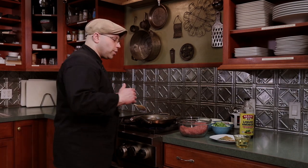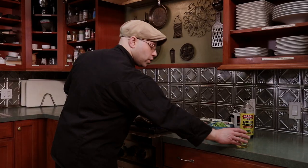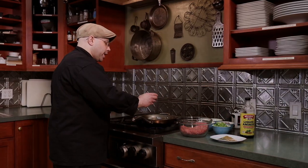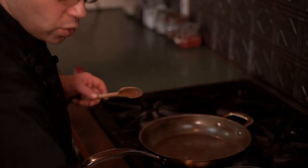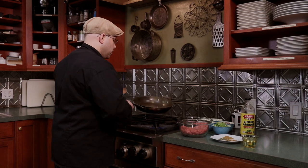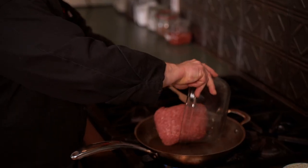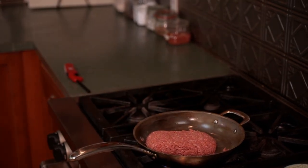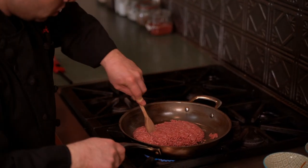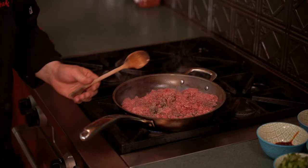We're going to start off with our beef — it's going to take the longest to cook and we really want to simmer it down. We're using a 90/10 blend, so there's not a lot of fat and not a lot of oil. We're just going to use a little bit of canola oil to keep it from sticking, add our beef, and cook it down.